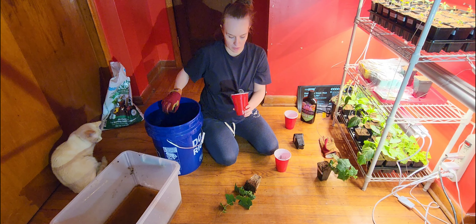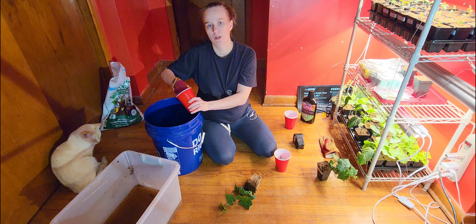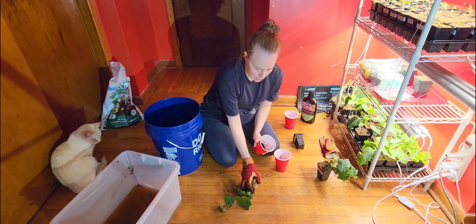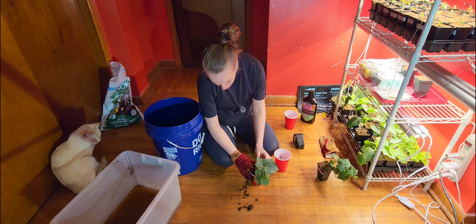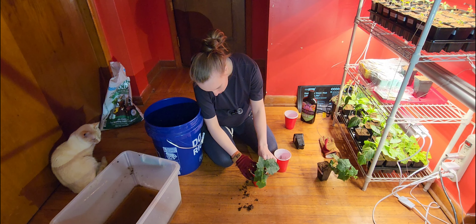I was not expecting these luffas to grow so fast. Last year when I tried to germinate luffas they took like 30 days to germinate — these guys took like seven days. So I was expecting them to take 30 days, but they matured quite a bit faster. I'm just going to take off this bottom leaf down here that's not looking too great.